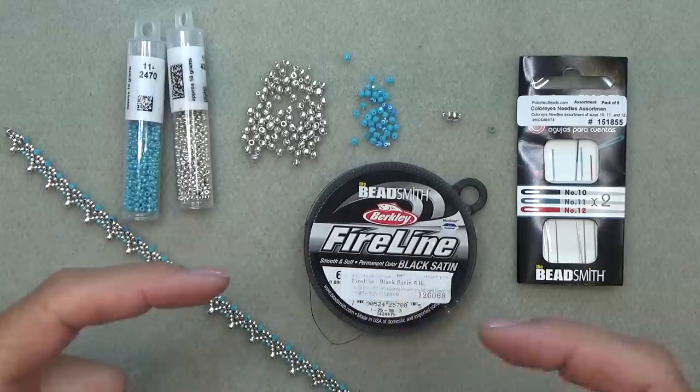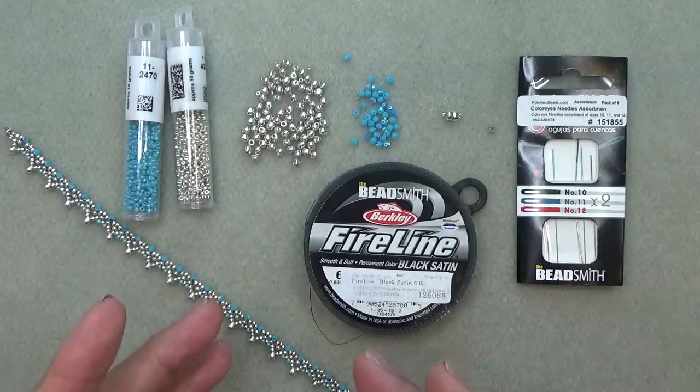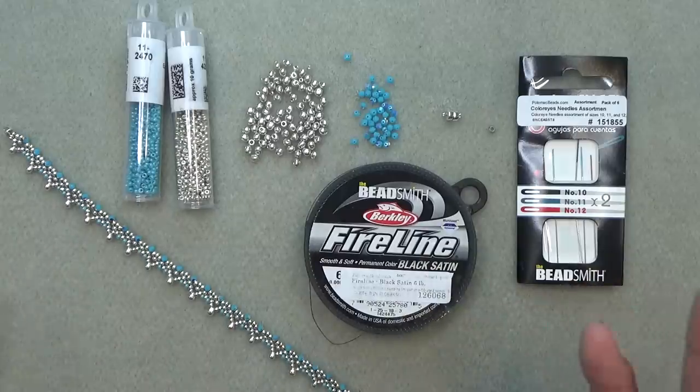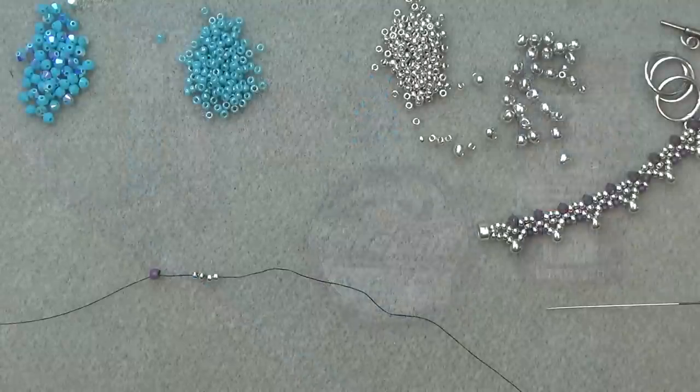Don't forget to check the description box below the video for all sizes, shapes, colors, and amounts. All the materials will be listed there, including places you can purchase them. Anything I forget goes down there, so don't forget to click that down arrow to show more — the box will open. All right, I'm going to clear this off and we'll get started.